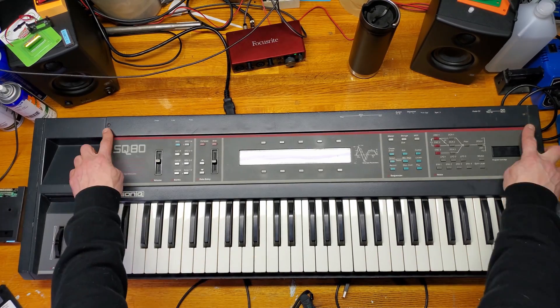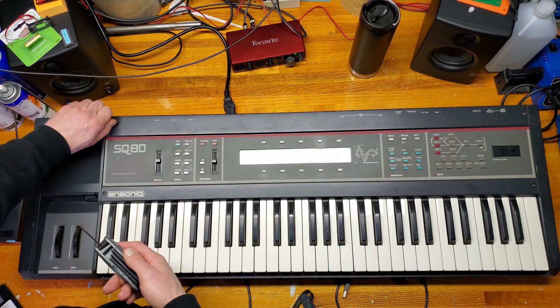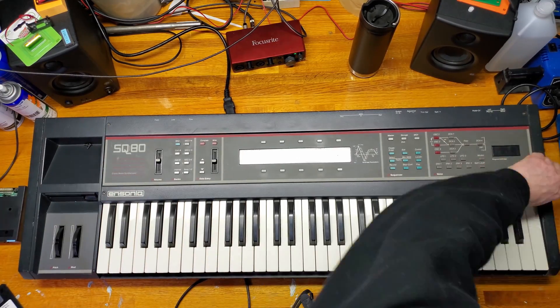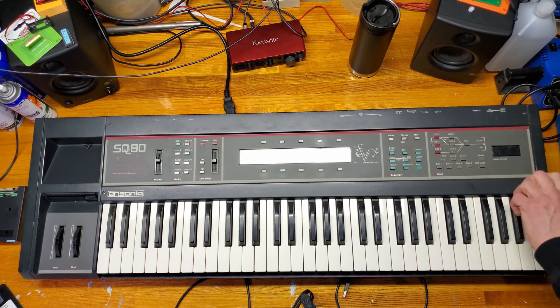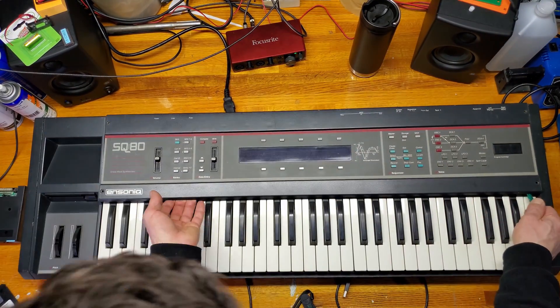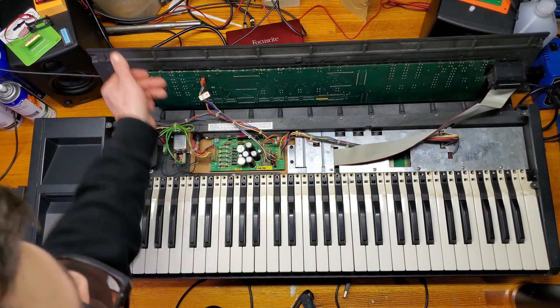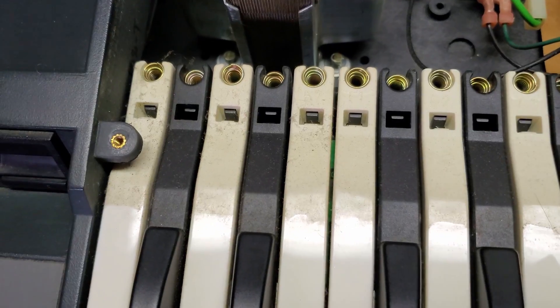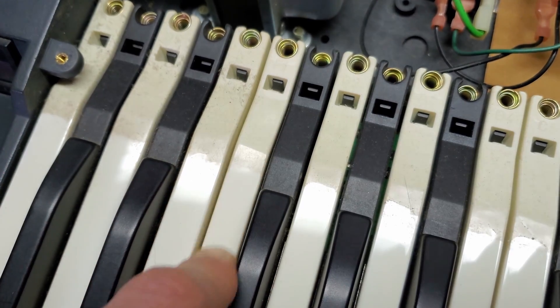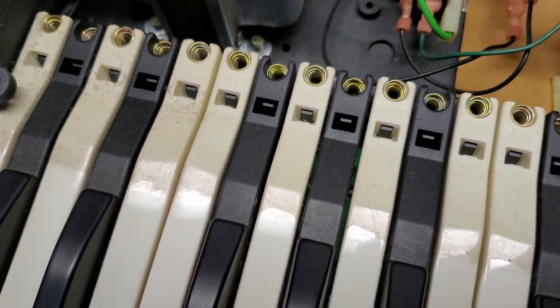To begin, we'll remove the four hex screws holding down the control panel. Once they're removed we can flip up the control panel — I used a small pry tool to help get started. First look inside gives us an idea of how filthy it is. I tried to remove some of the dust with my finger to discover that it's actually baked on.